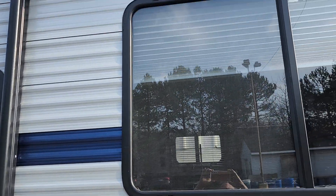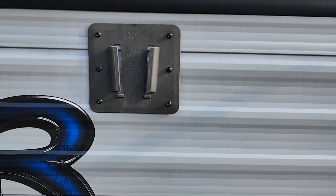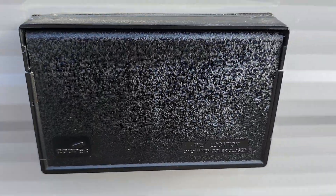Of course you have a power awning with LED strip, outside speakers, and a TV mount with TV signal out plus power.